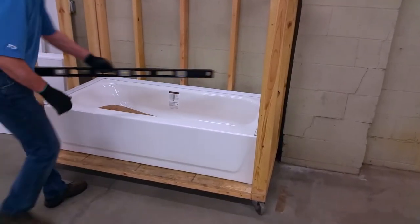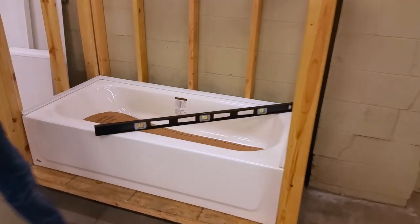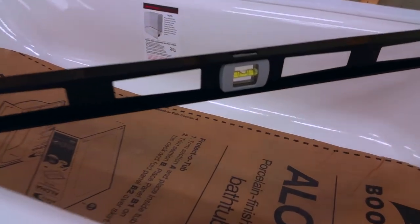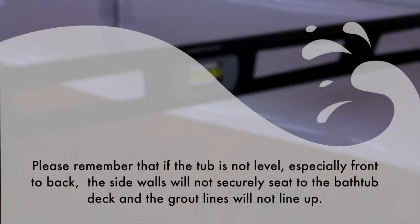Once the bathtub has been properly positioned, check for level front to back and side to side. If the bathtub is not perfectly level, you will need to adjust the stringer height accordingly. Please remember that if the tub is not level, especially front to back, the side walls will not securely seat to the bathtub deck and the grout lines will not line up.